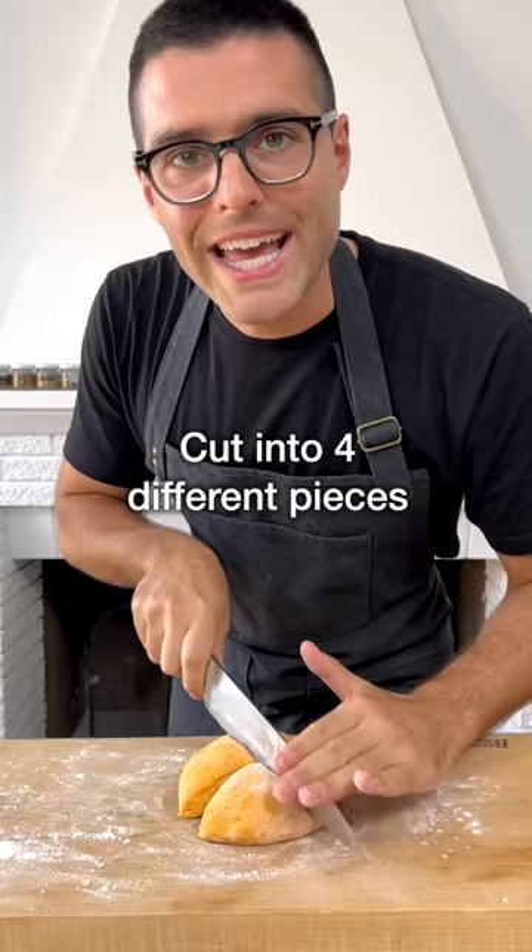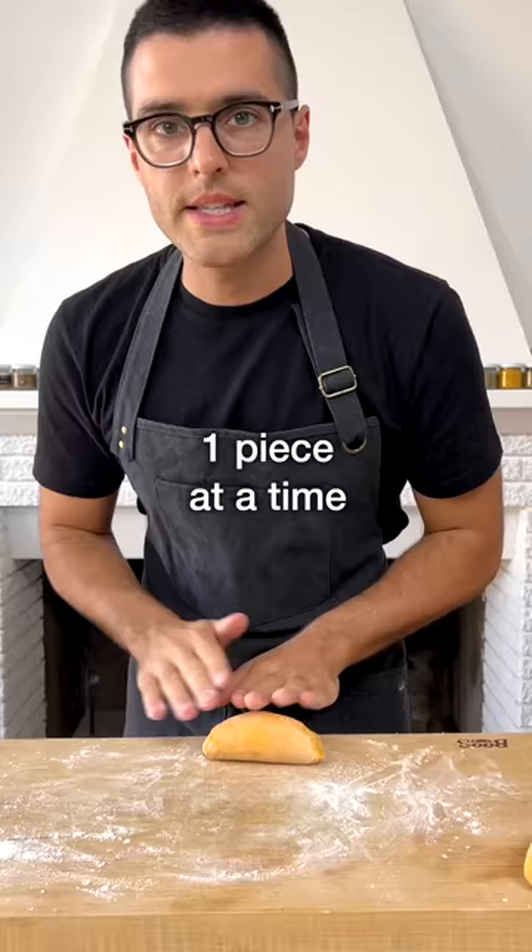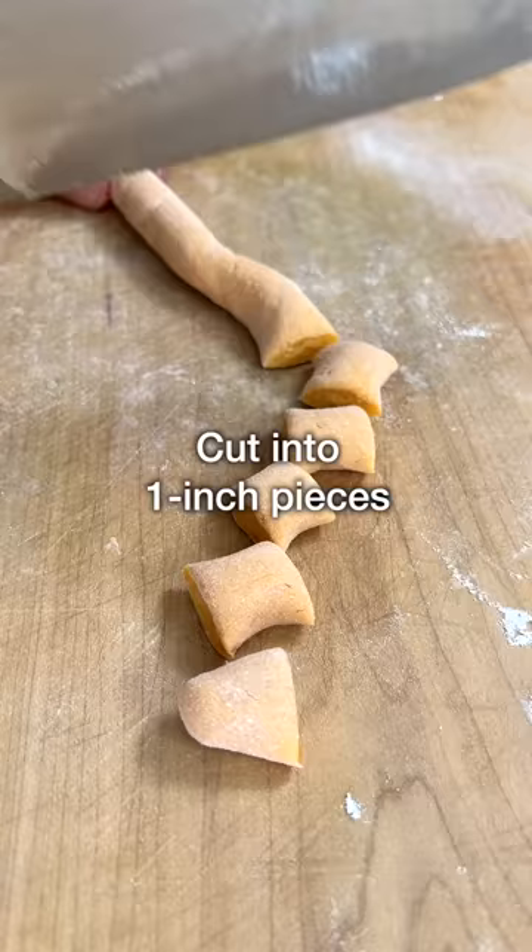Now we shape the gnocchi. Cut your dough into four equal pieces. Take one piece at a time, roll it into a long rope-like shape, then cut the rope into one-inch long pieces.